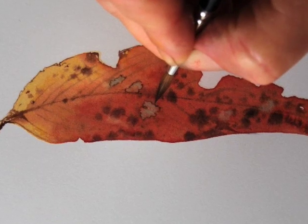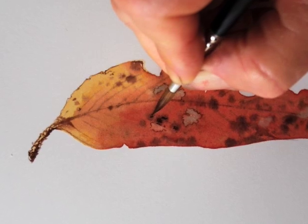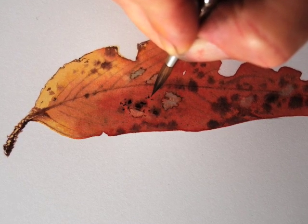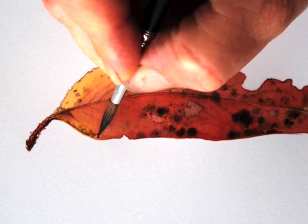Now I'm outlining the grey contrasting patches and enhancing the earlier dark spots now that the wash is drying. I'm adding a lot more dark spots near the edge and in the centre, and I'm enhancing the detail.